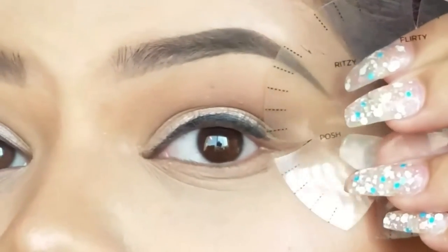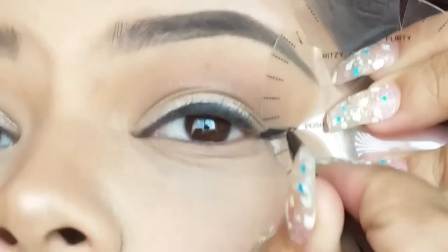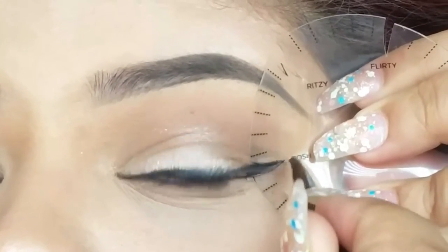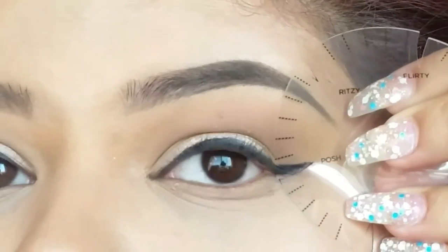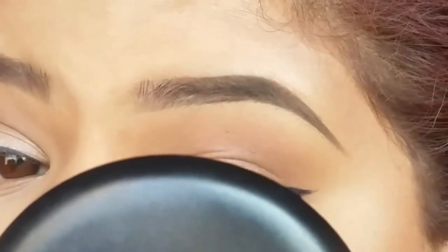So I went in with the Posh cutout, which I found was basically the everyday type of liner look. What you do is just line it up with the corner of your eye and fill it in. As you can see here, it is a little bit hard to work with — it's not entirely true to the shape that it has on the stencil.